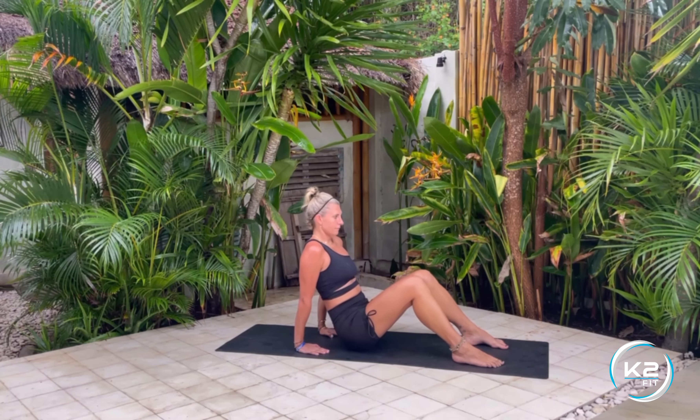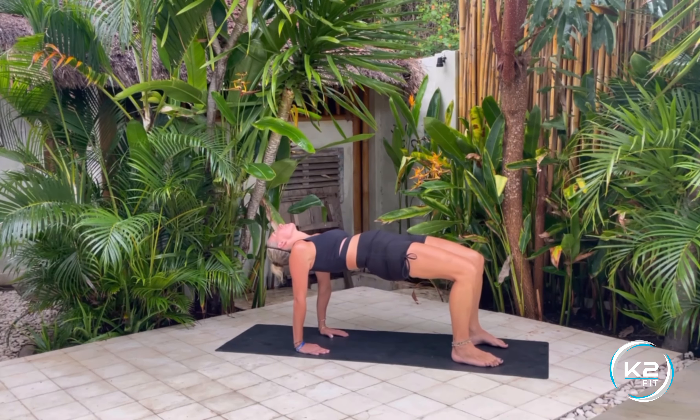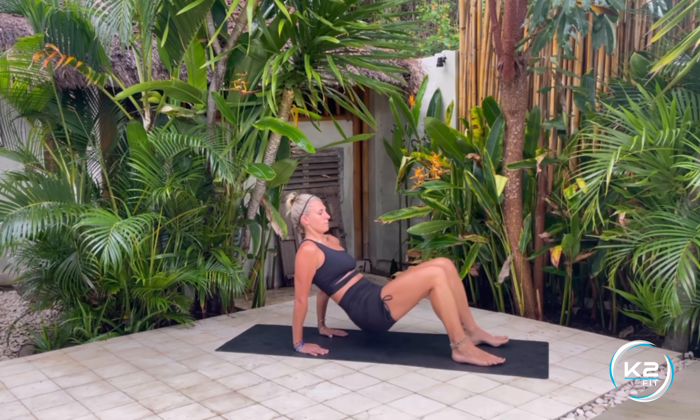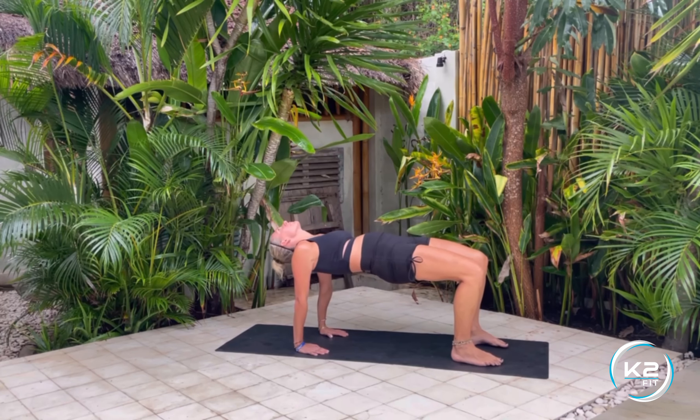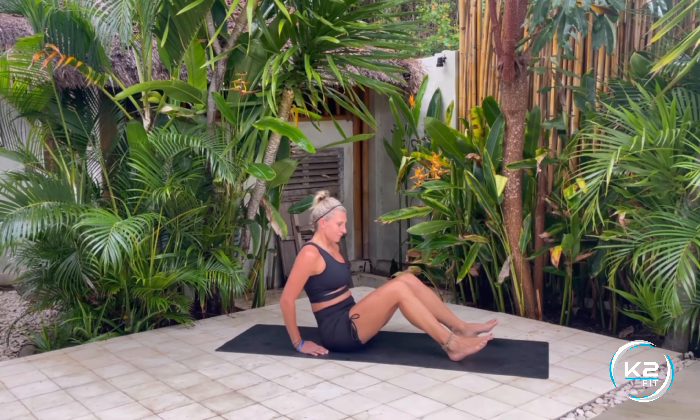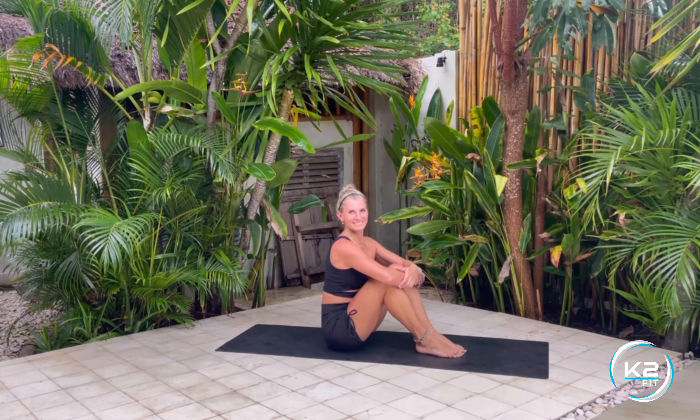Sit on the mat, hands behind you with fingers pointing forward. Now lift yourself up on your heels and hands in a straight line, then sit down again. Keep your body in as straight a line as possible as you go up and down.